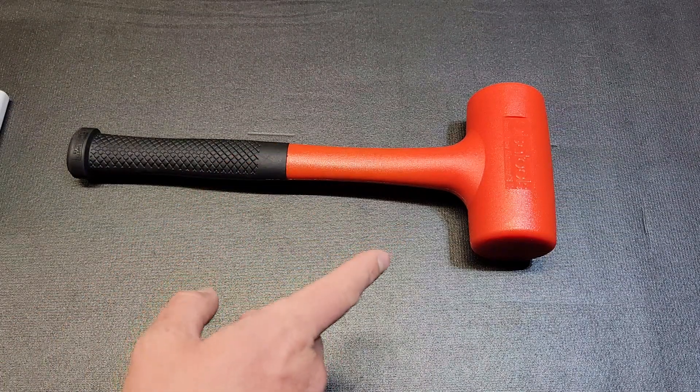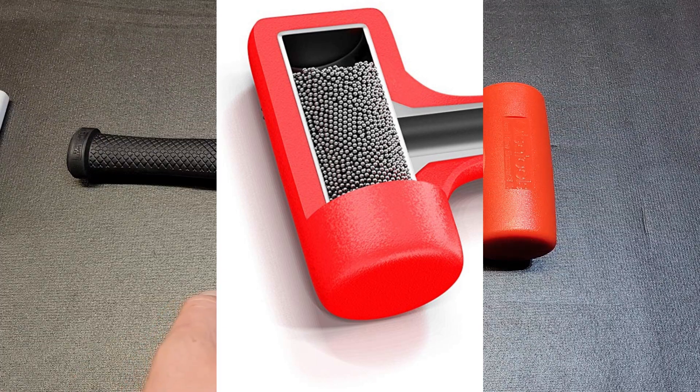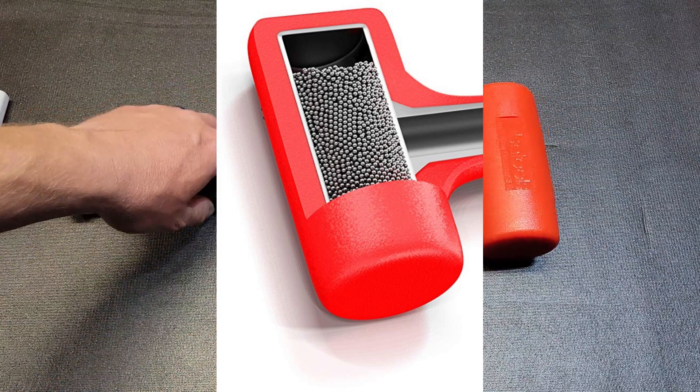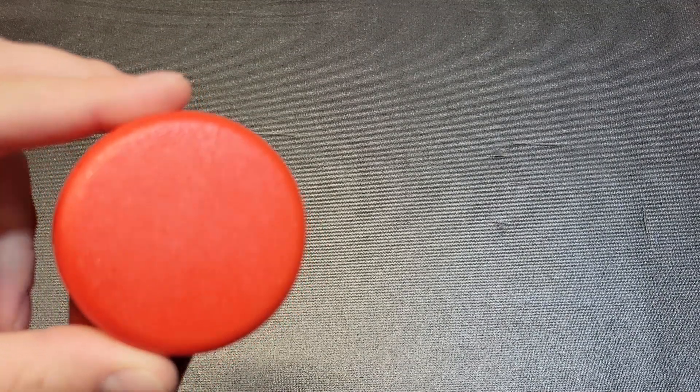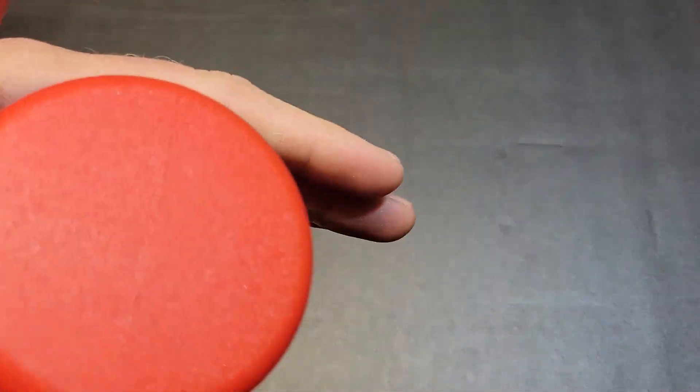It's got the steel shot for rebound resistance and a polyurethane head with some nice molding to it. It's very clean — they did a really good job on it. No hard line from the mold or anything like that. Very smooth textured finish.